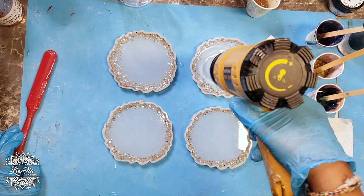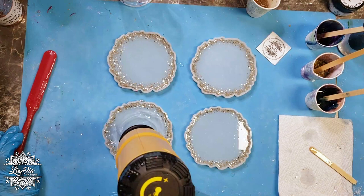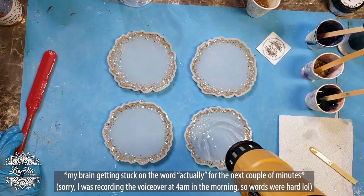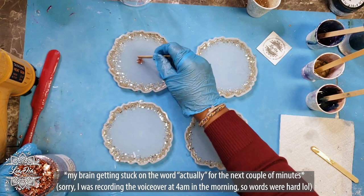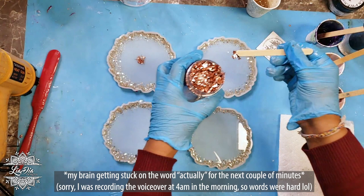After we get the bubbles out and add the center foils, we let the resin sit for about 25 minutes. For this particular test, I was actually working on something else at the same time and almost missed the window I needed to wait for. You'll see that when I get to adding the pigments — I had to work super fast and I actually thought this project wasn't going to work out because I thought I'd missed the window.